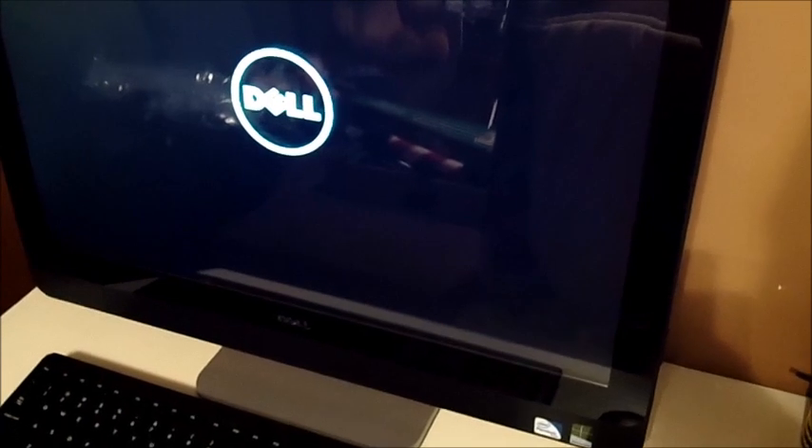Alright everybody, I just unboxed it and now I've set it up. This thing is pretty cool. I'm going to show you how long it takes just to boot up — it's completely shut off right now. Booting it up and as you see it's started.